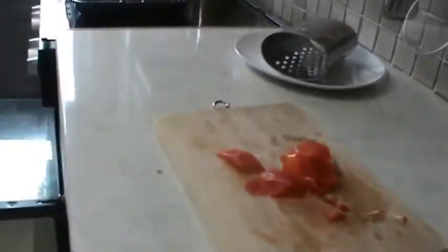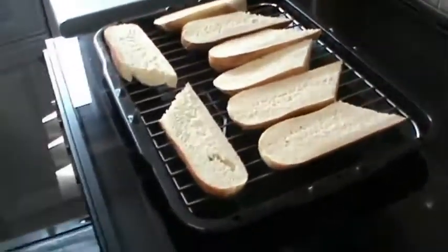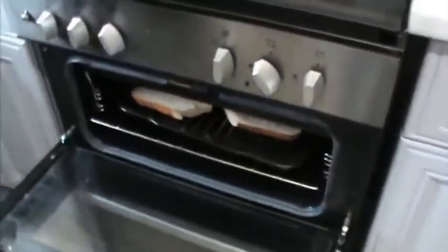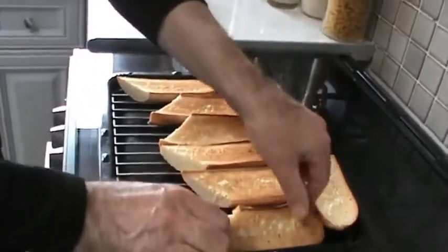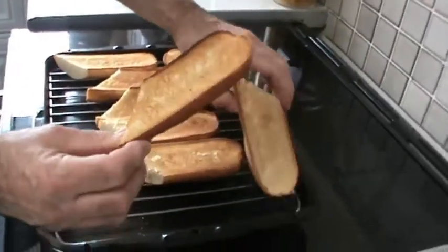Now we're going to toast the baguettes. Put them under a preheated grill. This is what the baguettes should look like when you've toasted them. You can make it lighter or darker, depends on your personal taste.